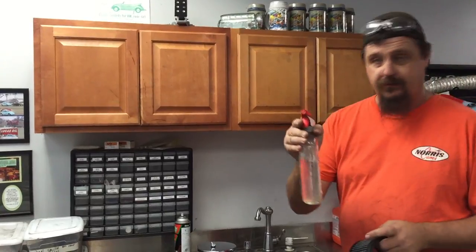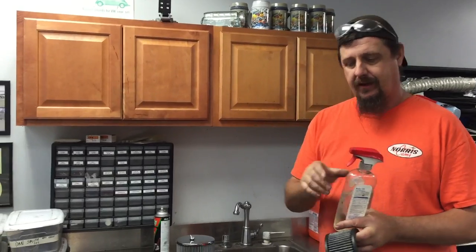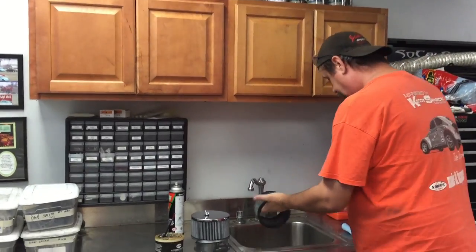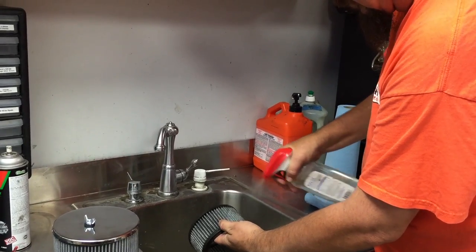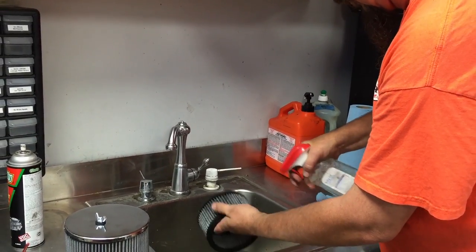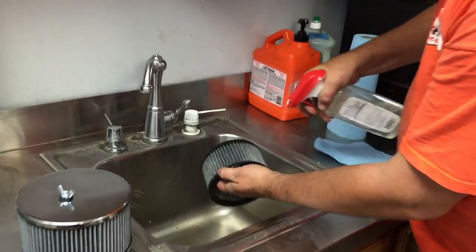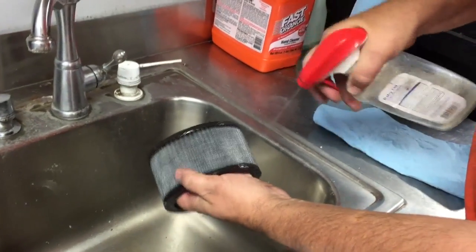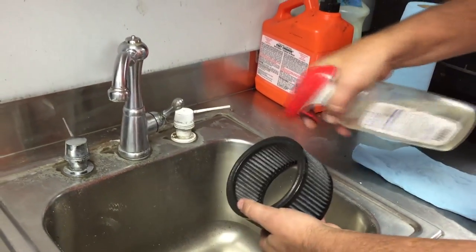The only thing you might have trouble with — sometimes it gets boogered up in there and it'll just pop. Squirt it out. I'm going to do it in the sink right here, real quick. You just want to give it a light coat all the way around. You see the colors changing a little bit? The color's changing — you don't want any white spots in there. Once you've done that side, go ahead and do the inside.